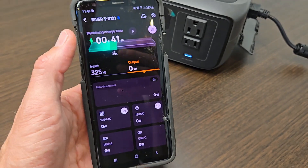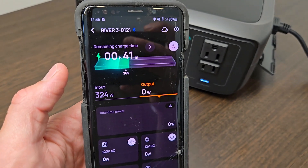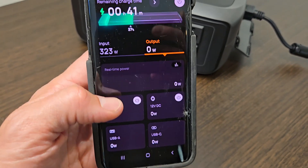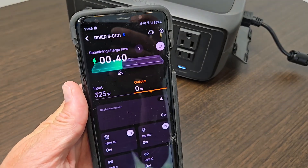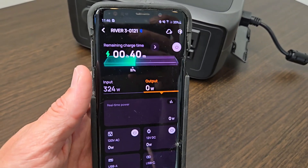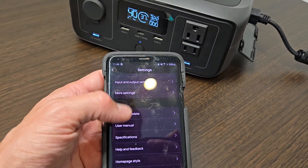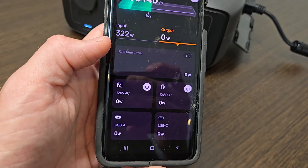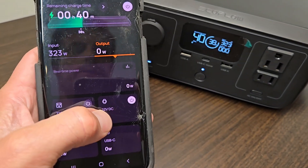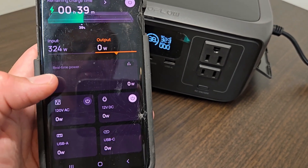Right here on the EcoFlow app you can select the River 3 and it will give you a live readout of everything going on with the unit. You can control it from your phone, which is really nice. I've used other apps from other manufacturers like Blue Eddy or Jackery, and this app is so much better — EcoFlow really knows what they're doing. You can access a whole slew of settings and it'll even show you the real-time power, and you can manually turn outputs on or off. I'm going to turn this on and the light turns on right there — it works instantly.